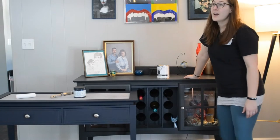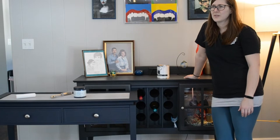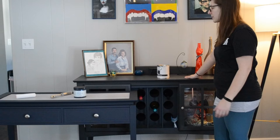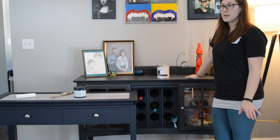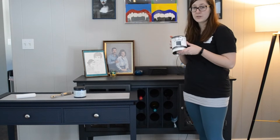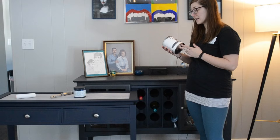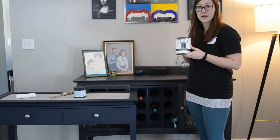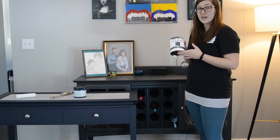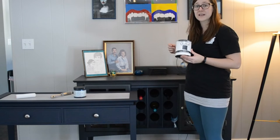This piece — this buffet — I worked on probably three or four years ago. It was one of my first major big pieces that I worked on, and I used Rust-Oleum chalk paint. Chalk paint was all the rage at the time, so I tried it. It was really thick, and I didn't know at the time that you should use a spray bottle and water things down as you go.